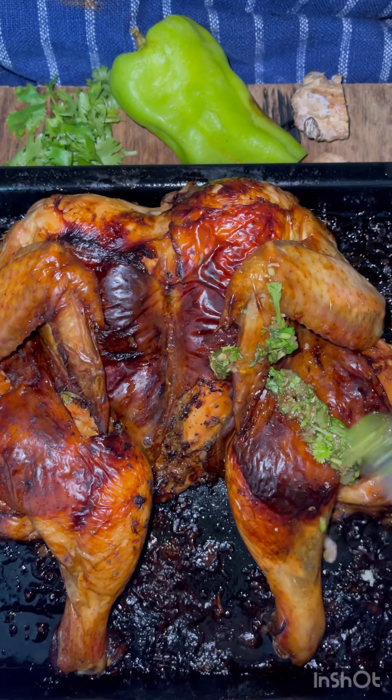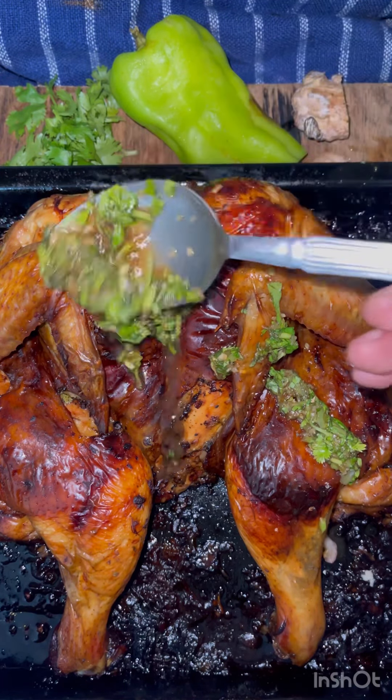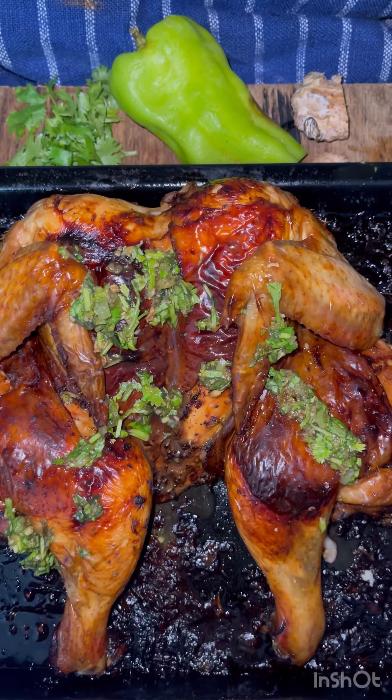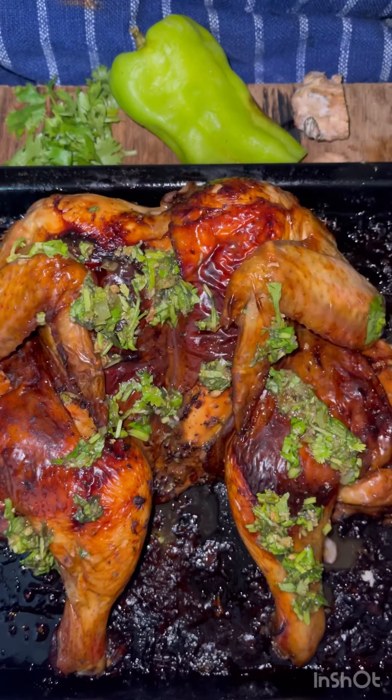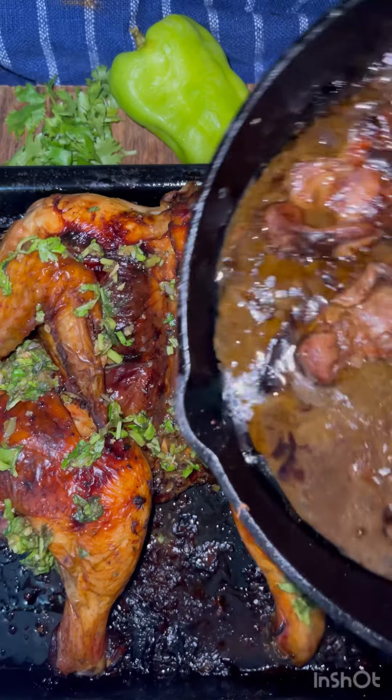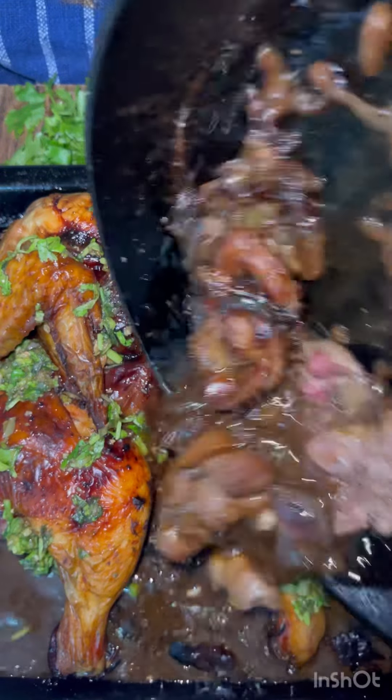Now we're going to add vinegar wasacaca. Basically, I mix the way the Filipinos make their vinegar and the wasacaca sauce that we make in the Dominican Republic. I'll show you how to make that in a different video.